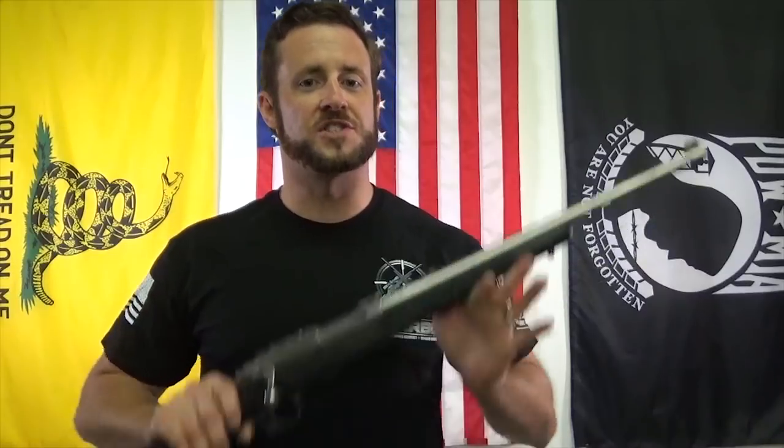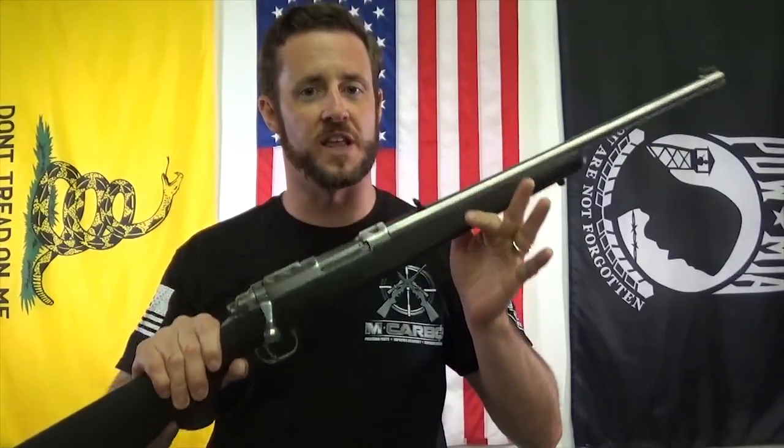Hey, I'm Carbo Brother. I'm Chris Nelson, President of M-Carbo. Really excited to introduce the Ruger 77 Bolt Action Rifle Trigger Spring Kit. It works for a wide variety of calibers and models — be sure to check the website to see which ones specifically, but it works for nearly every one of them.